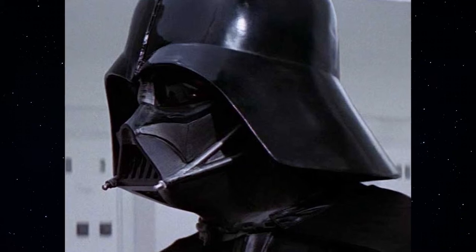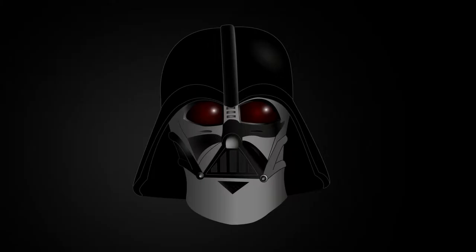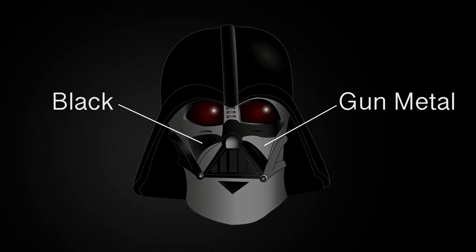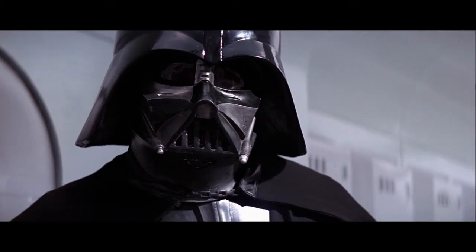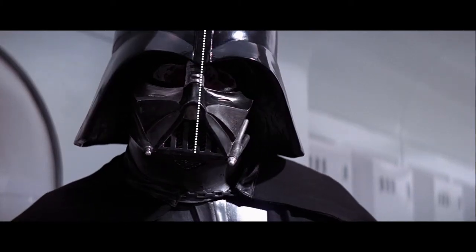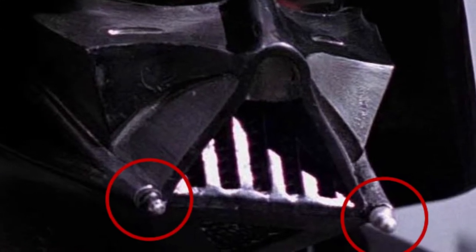Many might not have realized, but Vader's helmet was actually not all black. It was painted in gunmetal and black to enhance the helmet's features for the camera. The lenses for Vader's eyes were tinted dark red, and the top dome was asymmetrical. One of the tusks on the original helmet was also a different tone from the other.